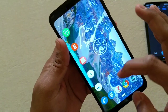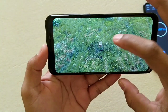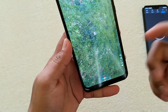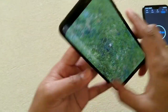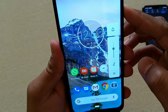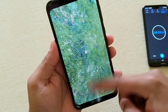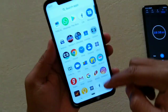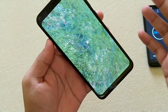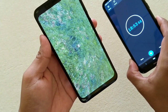I tried again and the same situation occurred. I was expecting good gameplay but this has surprised me. You can hear the sound and the game is still running, but the screen has stopped responding. If you are using this phone and have faced this kind of problem, do share with me.